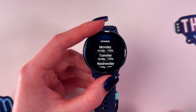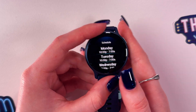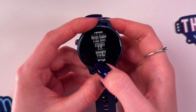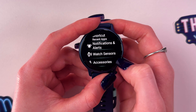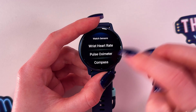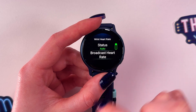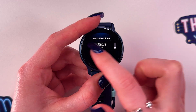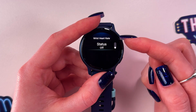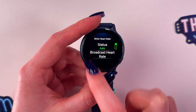We have set up our sleep schedule. Now we need to enable auto heart rate measurements. Go back to the main Settings, choose Watch Sensors, then go into the Wrist Heart Rate section. Make sure the status is set to Auto. If you see it set to Off, tap on the switcher or on the section itself to enable it.